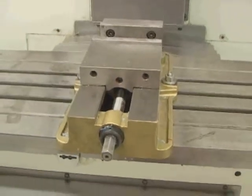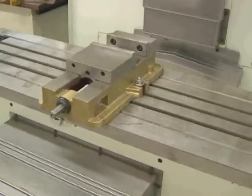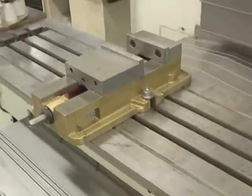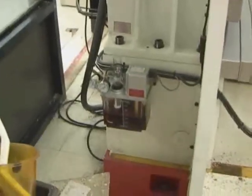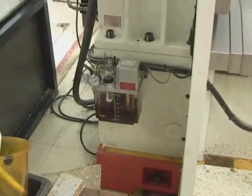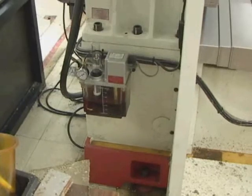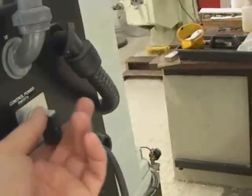The vise is also a very commonly used device for holding objects in the milling machine, and we will be making use of that all the time. In the back of the machine is an oil system which pumps oil to lubricate the ways and bearings. There is also compressed air used for tool changing, and electricity is the main power source.